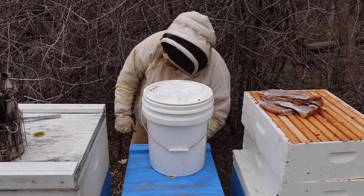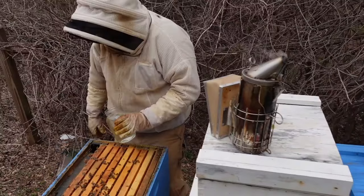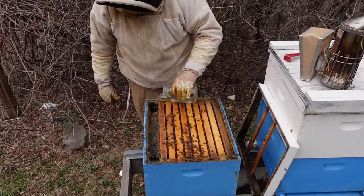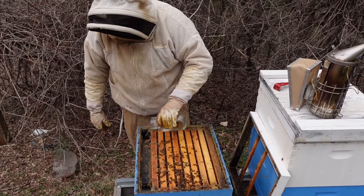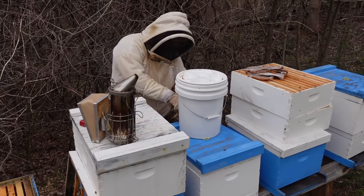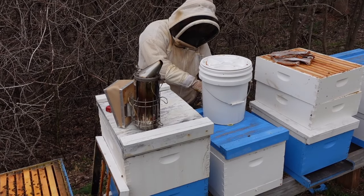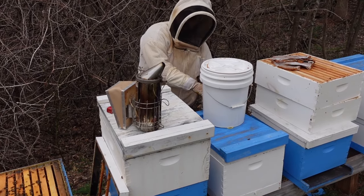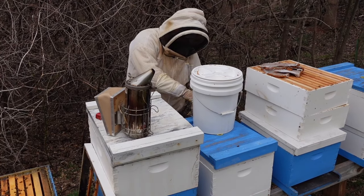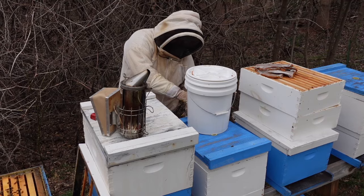We're going to fill this feeder up because they need food. They're going to really need a lot of food as they start growing, and we're going to give them all they need to be productive and successful. This is going to be our colonies that we rear most of our bees from, so we're going to spare no expense. We want them to have everything they need.